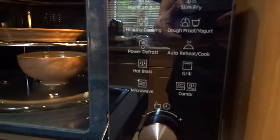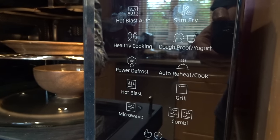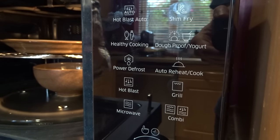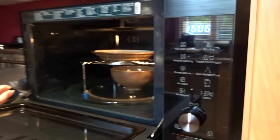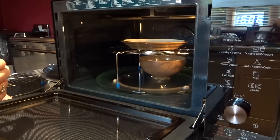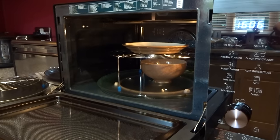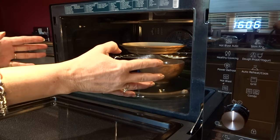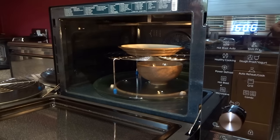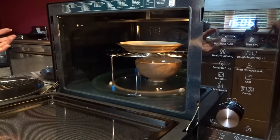Hot blast is a convection oven, so as I said, it's much more than just a microwave — it really will do most things you want it to do in the kitchen. It's a great asset. You can use the hot blast just as you would a normal oven. It's a great size for if you're having family round or a party and can't fit everything in your normal oven — you can really use this as an extra oven.